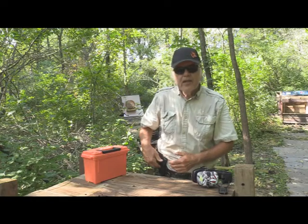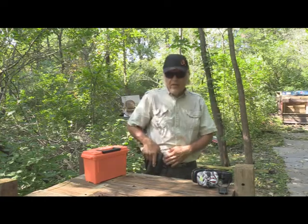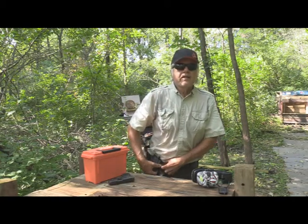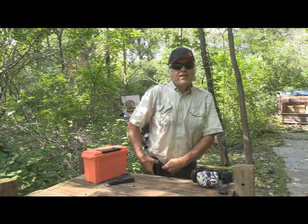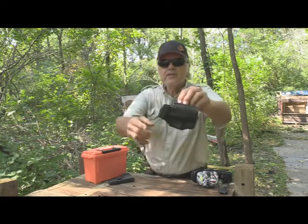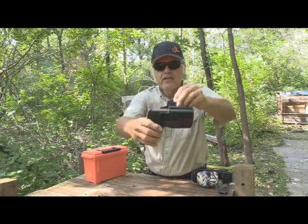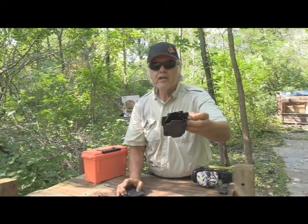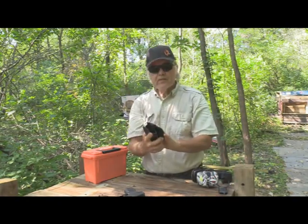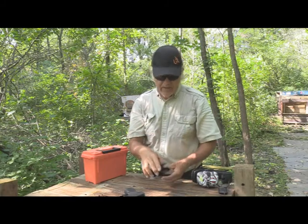Now this particular holster that I have is not a We The People. This is the outside the waistband. And if you'll notice, once I get the gun off — and you can see how difficult it is to get them off so they're not going to come off accidentally — this one has got the cutout, as you can see. That's for if you had a red dot on there; it fits very nicely. And who makes these is what they call Warrior Land. You might see the logo right in the back.